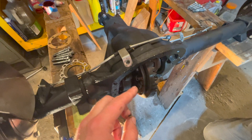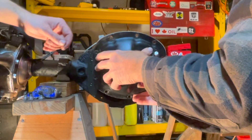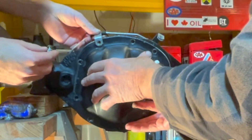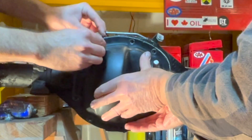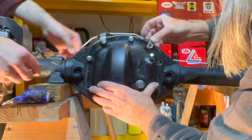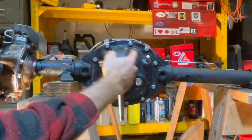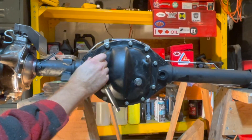One note when installing your diff cover: make sure that you install your brake line clamps that hold the brake line on the front axle. Align your diff cover in the right position, lining up all the holes, and push them together. Start at the very top with your brake line hose clamp and put in your bolt — just thread it all the way through. Once your bolts are all the way through with gasket sealant on them, tighten your bolts across from each other to apply even pressure on your gasket and differential cover.